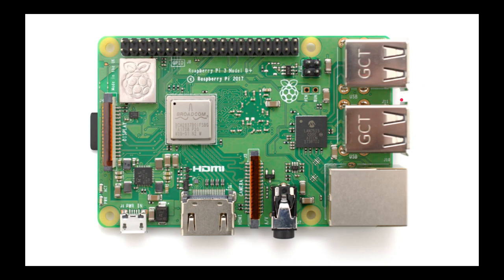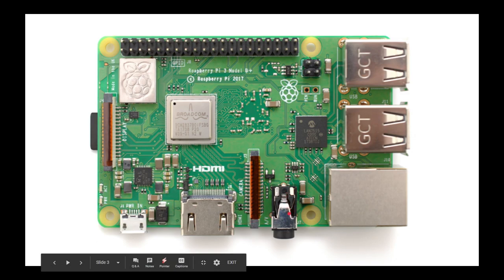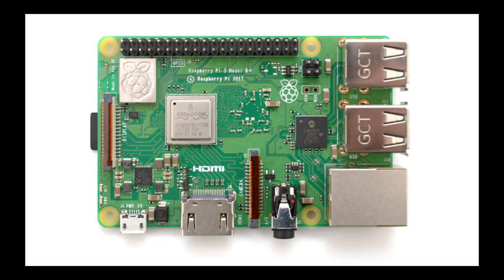It has four USB 2.0s just like its older version, and audio is from HDMI and analog, and a 3.5-millimeter jack. The thing that's new is its network — you get 10 to 100 to 1,000 megabit internet at 2.4 to 5.0 GHz LAN AC, and its Bluetooth is newer, version 4.2 instead of 4.1.